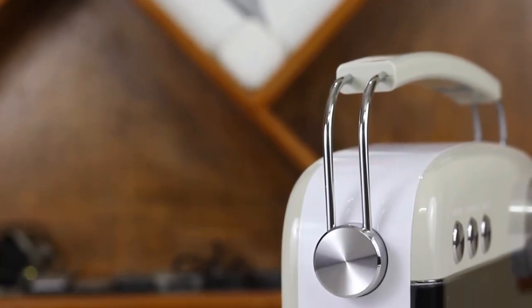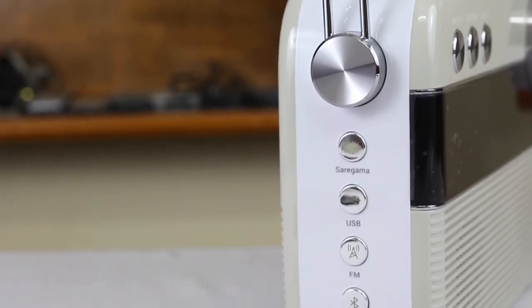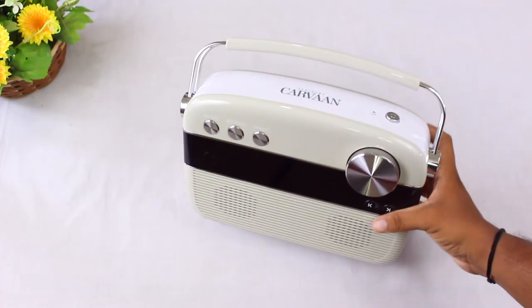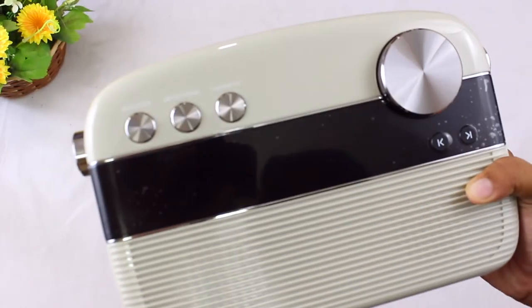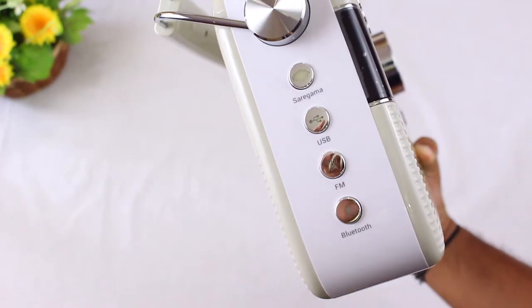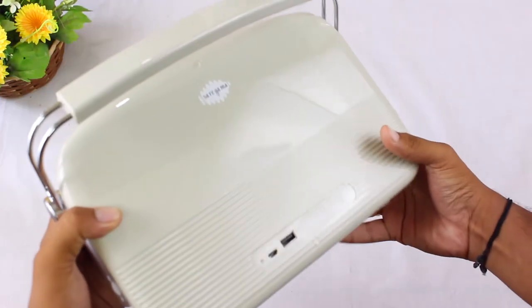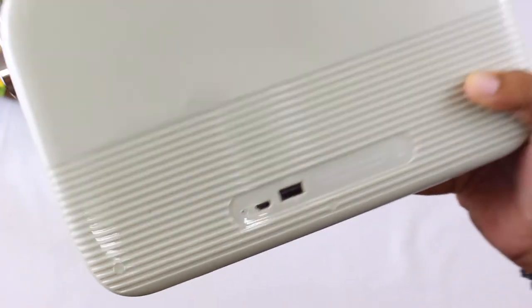The build quality is pretty excellent — it's made of hard plastic with metallic circular rings that are really glossy. On the front you get three modes: Artist, Devotional, and Carnatic. To the left there are four buttons. At the back is the Saregama logo, and at the very bottom you have the charging port input as well as a USB port.